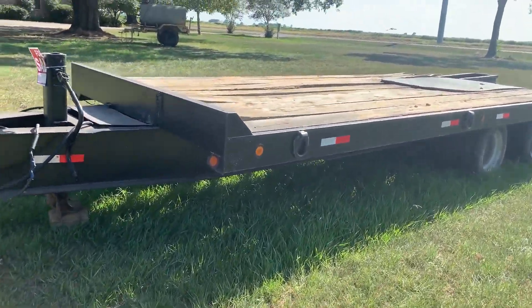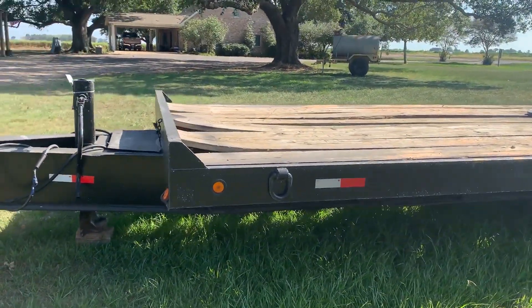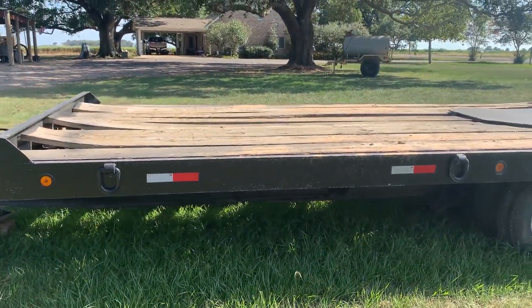It has air brakes on it. The trailer's got a good floor and decking. It's been really dry in Louisiana, so a couple boards are lipped up, but the floor itself is really nice and solid.